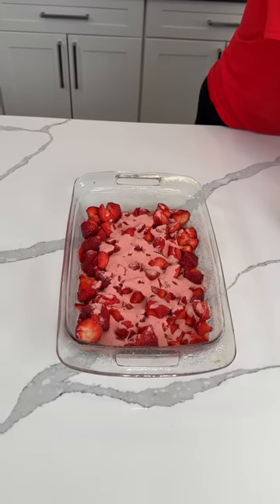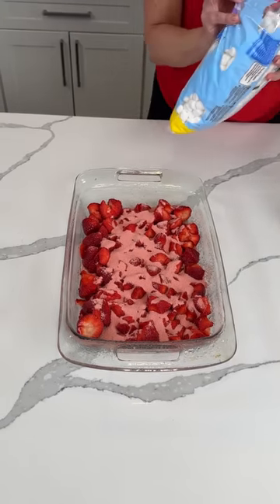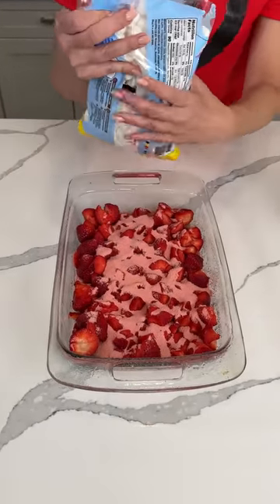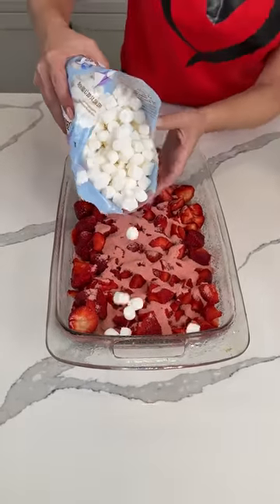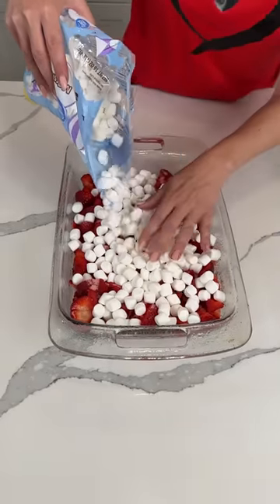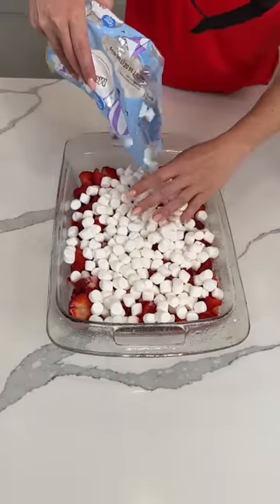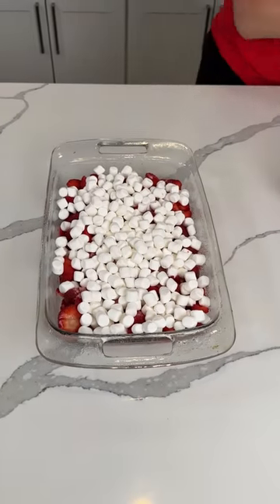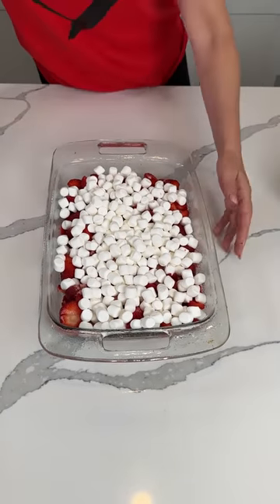Next here we have some mini marshmallows. We're doing a layer on top — I would say about two cups, but I'm going to eyeball it. I feel like that's good. Is that about two cups, y'all? Maybe I should do a test one day to see if I'm close or not. All right, we're going to move this to the side.